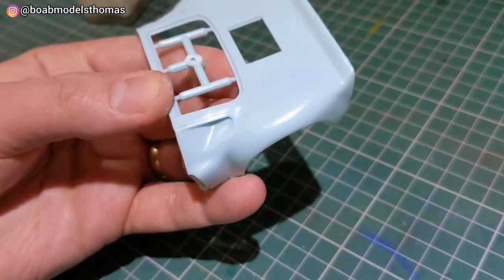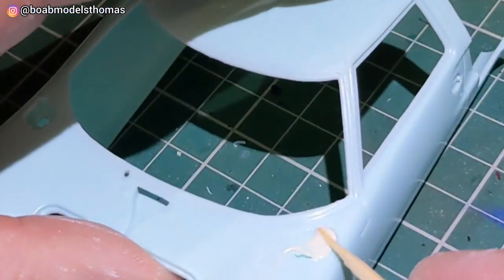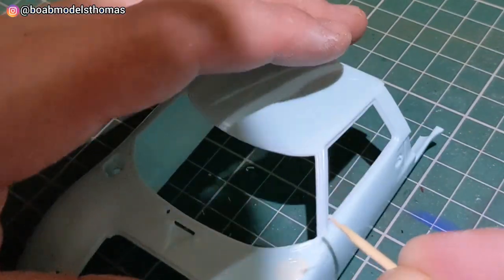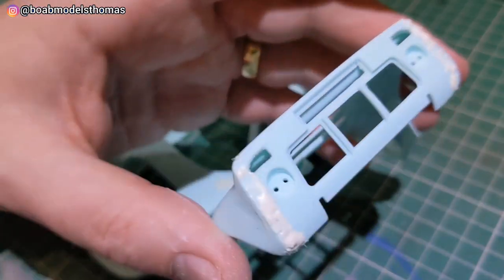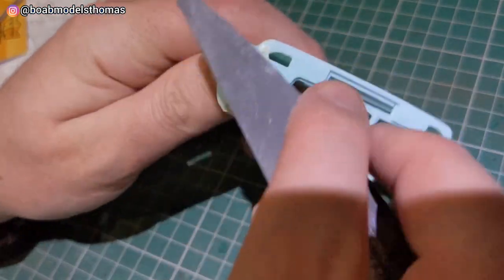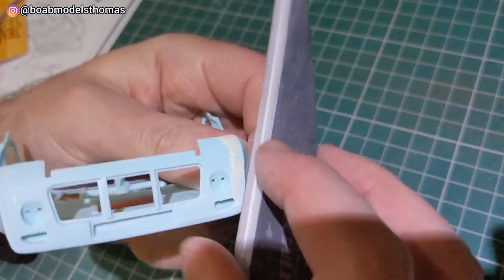The mould lines on the rear cowling are a bit worse. I used some Mr White Putty R to fill in that space where the fuel filler cap went, and did the same on these mould seams on the boot. Let them dry for about a day and then used my UMP sanding sticks to sand them flat.